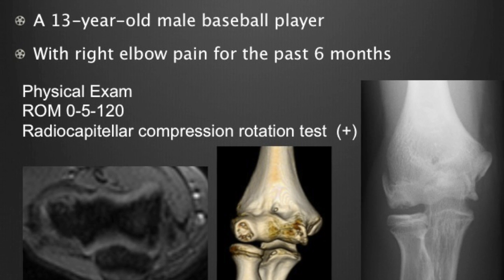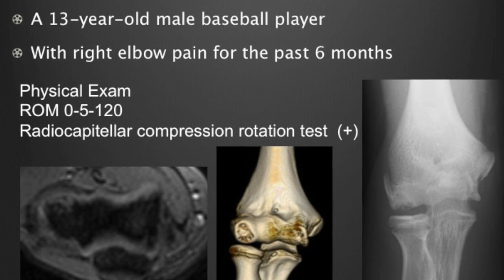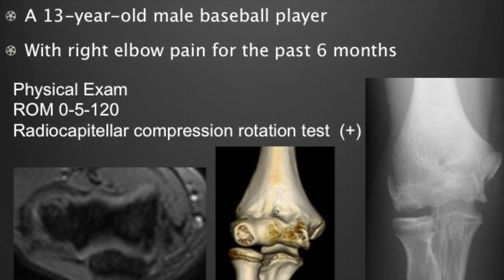This movie shows an arthroscopic technique of fragment fixation using HAPLA thread pins.